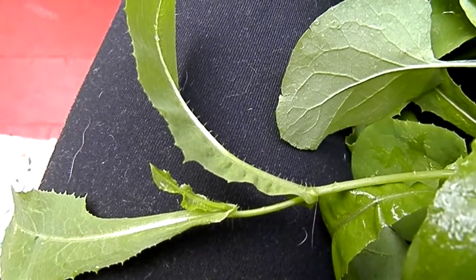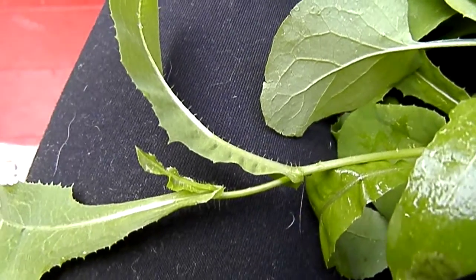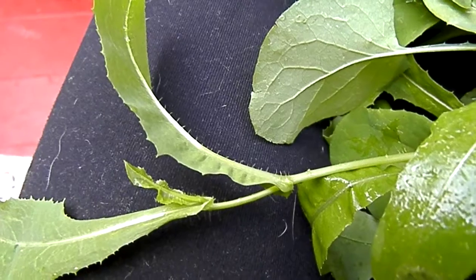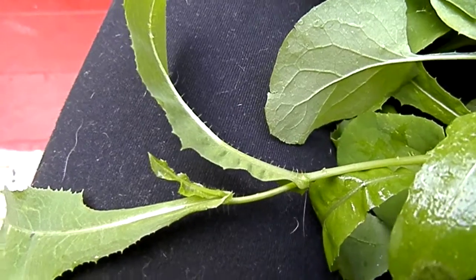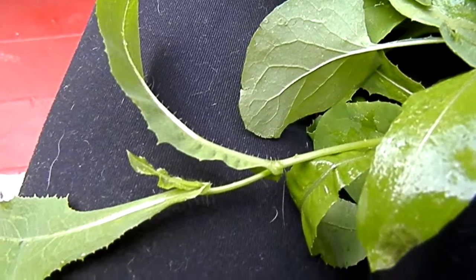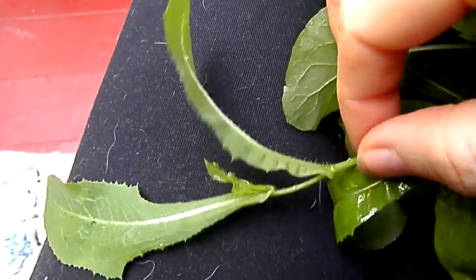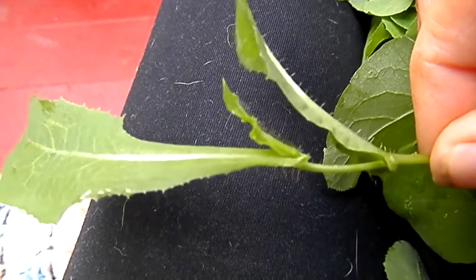I was wanting to put some sow thistle in James's juice this morning, but I know that I have prickly lettuce in my garden sometimes, and I don't ever have sow thistle here. I have found it in the alley, but I don't really want to feed him alley stuff. Anyway, I just wanted to do this little show and tell, because it can be easy to confuse them — just look at the underside of the leaf and if there are prickles, you know it's prickly lettuce, not sow thistle.